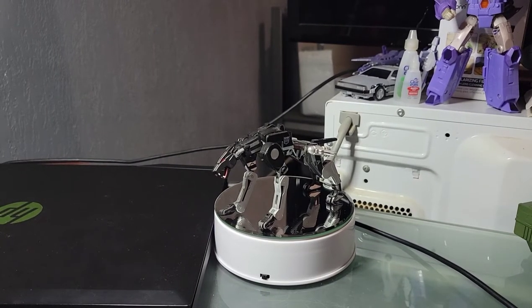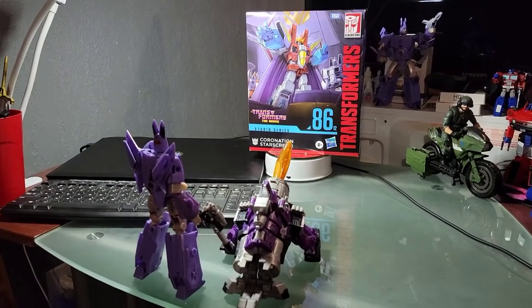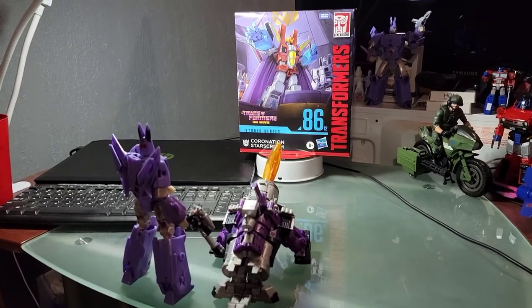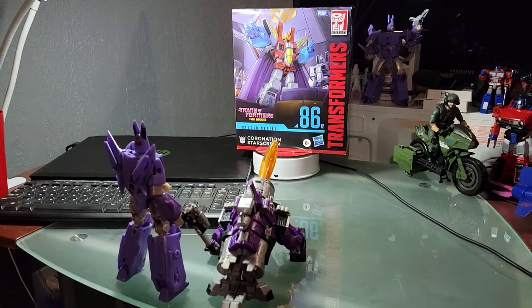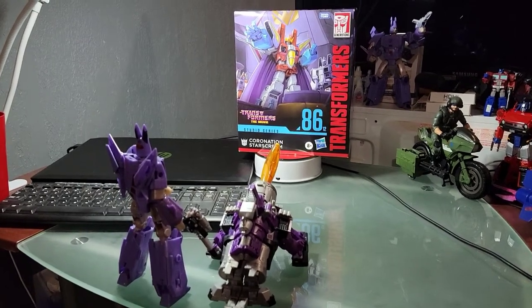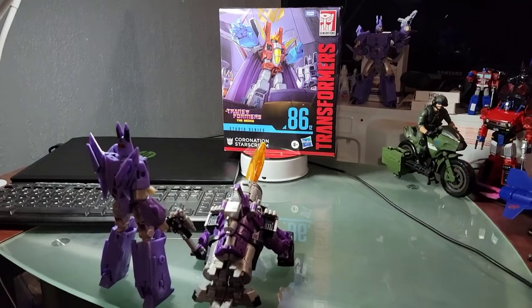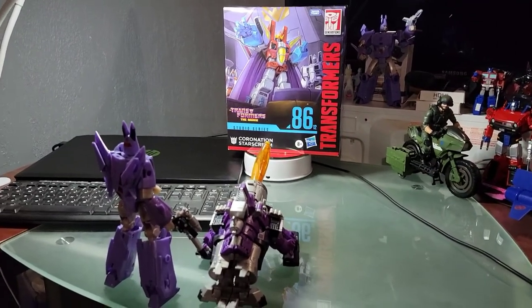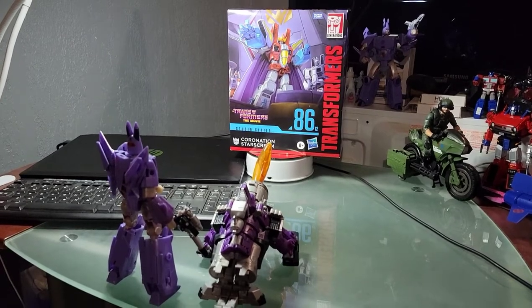I found my Coronation Starscream at Target South Asheville out in Arden, and I'm really tickled with this. It has some really eye-striking box art and is the new de facto standard for leader class going forward with Studio Series into the new year.